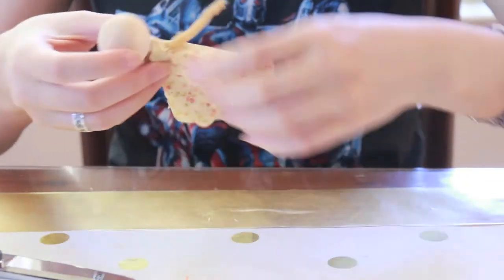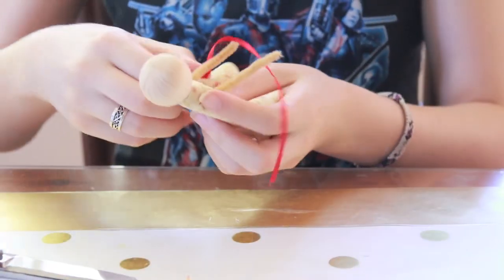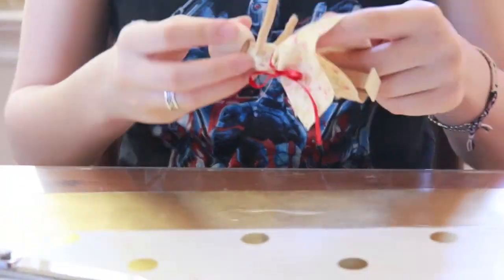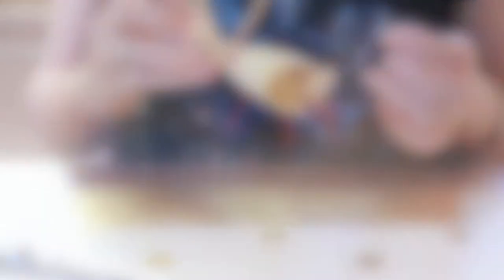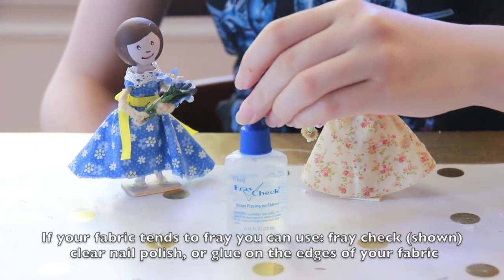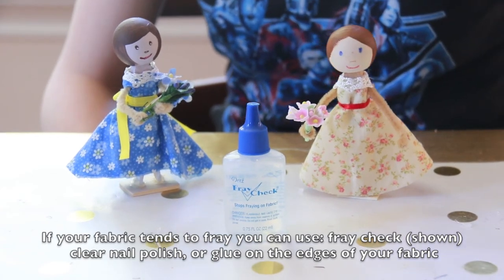And now we are going to put the dress on to the doll, and tie the ribbon. Adjust the dress with trim and other things, and if you need to, use fray check on any fabric that is likely to fray.